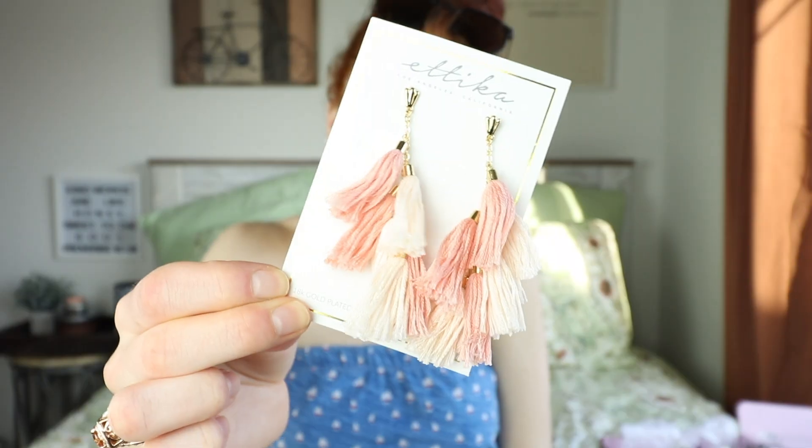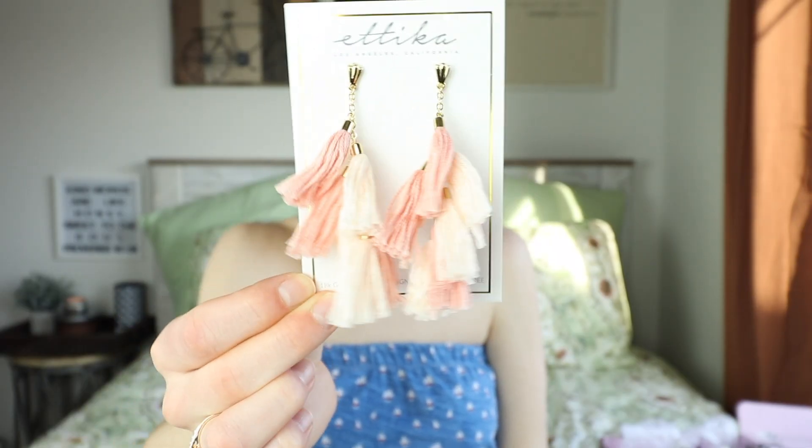On the website you could choose different options for the same item. Next are these earrings — there was an all-black choice or this peachy pink light color, and I went with the cream earrings since I don't have many statement fun colored earrings. They're these little thread earrings and they're so cute! I love the top part — instead of just little balls, they look kind of like shells. They're from the brand Etiquette Los Angeles, California.